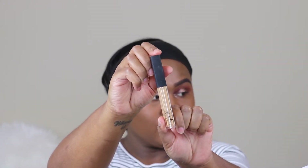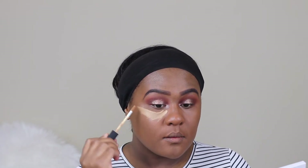For concealer, I'm using NARS Radiant Creamy Concealer in the color Caramel. One thing I do like about the NARS concealer is that it leaves my under-eye feeling full and moisturized versus dry. They do have a mattifying concealer but I try to stay away from dry concealer due to the fact that my skin is combination to dry.